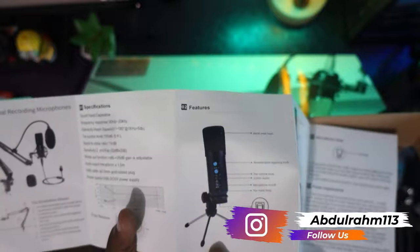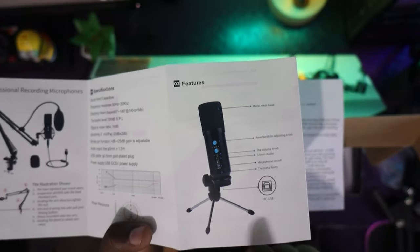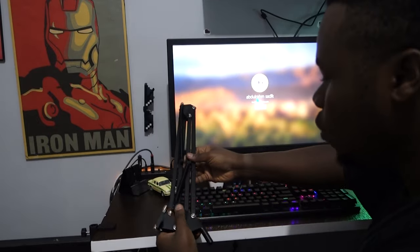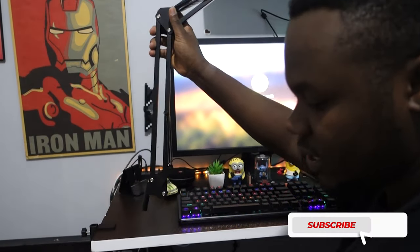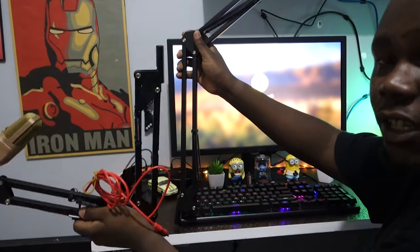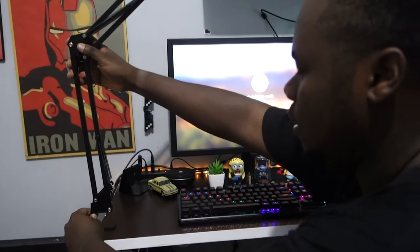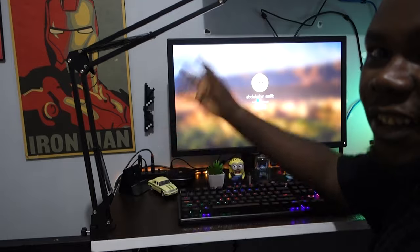You can also use a normal tripod to hold your microphone on your table, which is really convenient. Now let's look at the holder — it looks similar to what I already had, but the included one is quite a bit bigger. Let me set it up here, nice and slow. Perfect — this is the microphone holder.